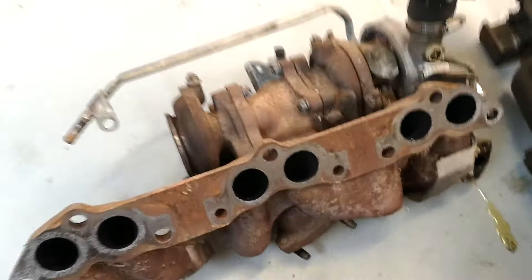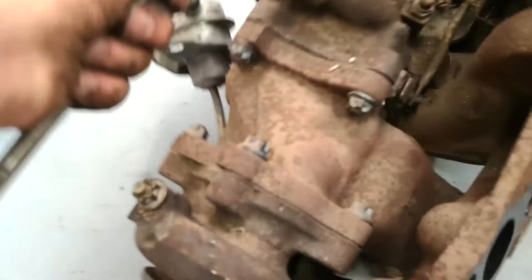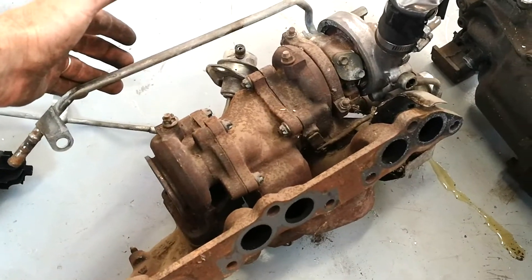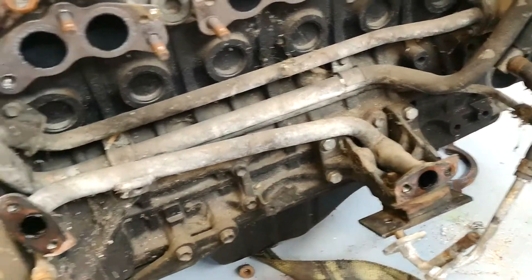Here's the intake manifold over to the twin turbos, of which one has been removed — it's sitting over here and goes on that end just there. Amazingly complex and hard to get off, but it's off now. What I'm looking at now is removing some of these water lines and the thermostat housing, just tidying up the side of the block a bit.